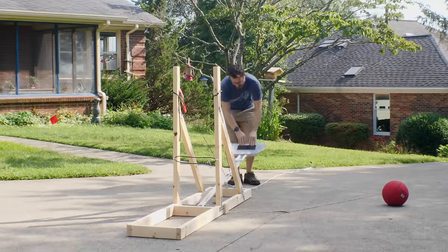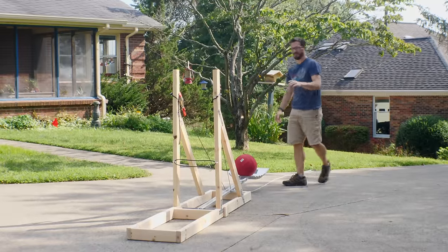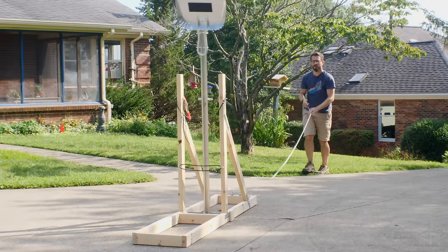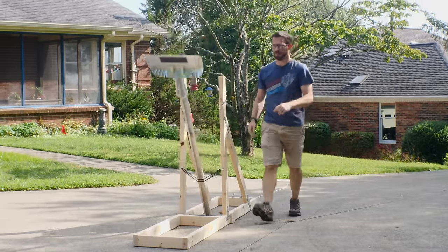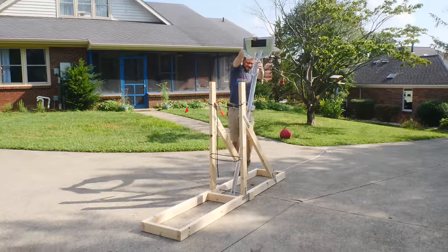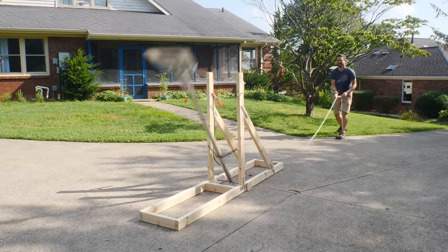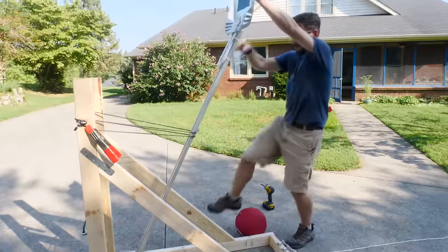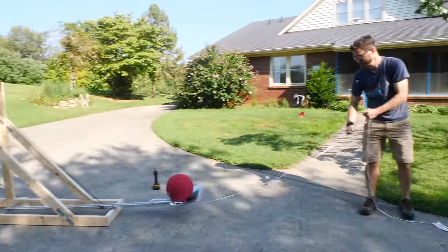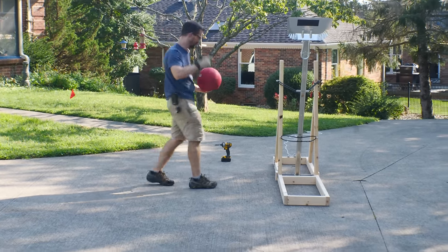Alright, this is not a whole lot of tension but we're gonna give it a shot anyway with a kind of heavy ball. I don't think it's gonna do super well — I think it needs to be tighter. In three, two, one — it works! It works, but it definitely needs more power. Alright, this is a lot tighter, this one scares me a little bit. Same ball, test two. Alright, this is doubled up. Everything's in the hole — three-point shot.